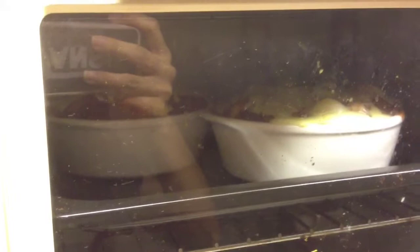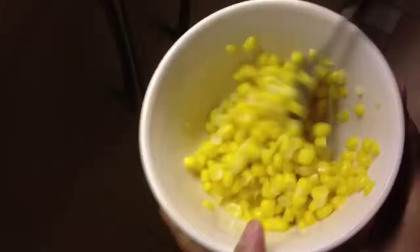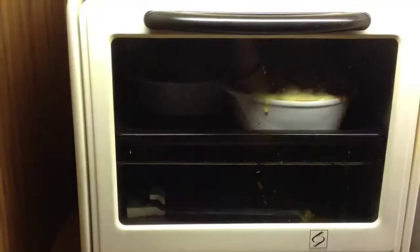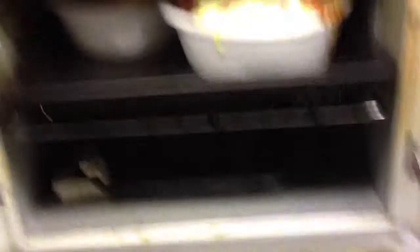How is it looking? Do you like what you see? Oh my god, the cheese! I've also made some sweet corn on the side. Oh my god, can you see that cheese? I'm gonna lick it up. It's gonna be done — look at it. Oh my god, I think we should take it out now. Oh my god, I want it!